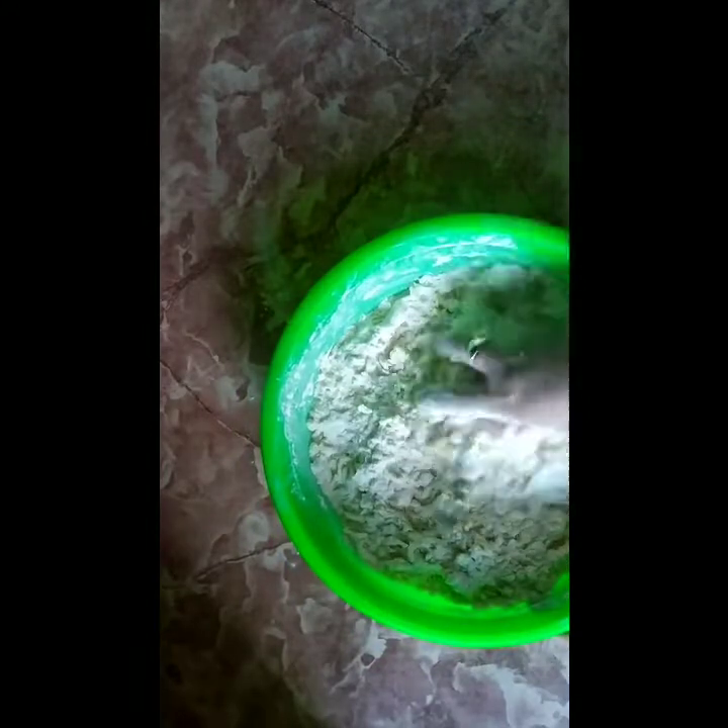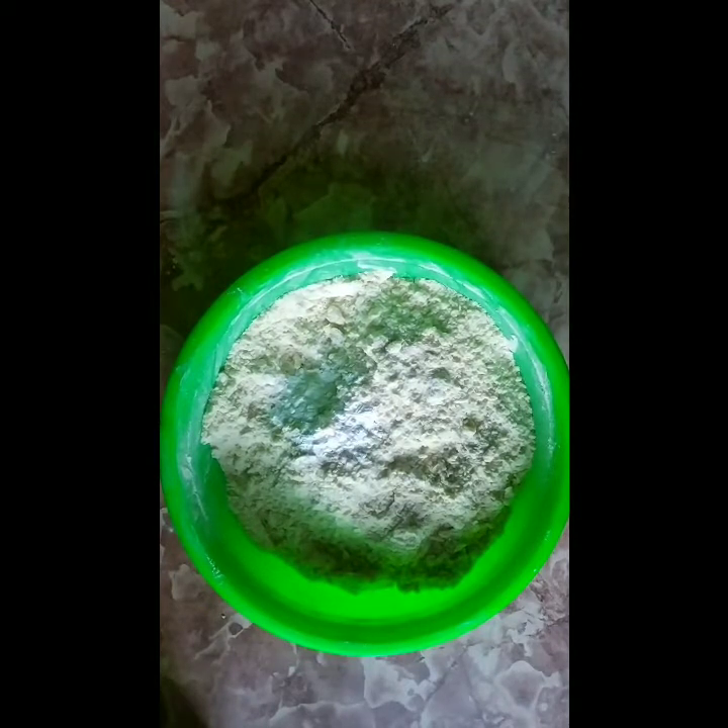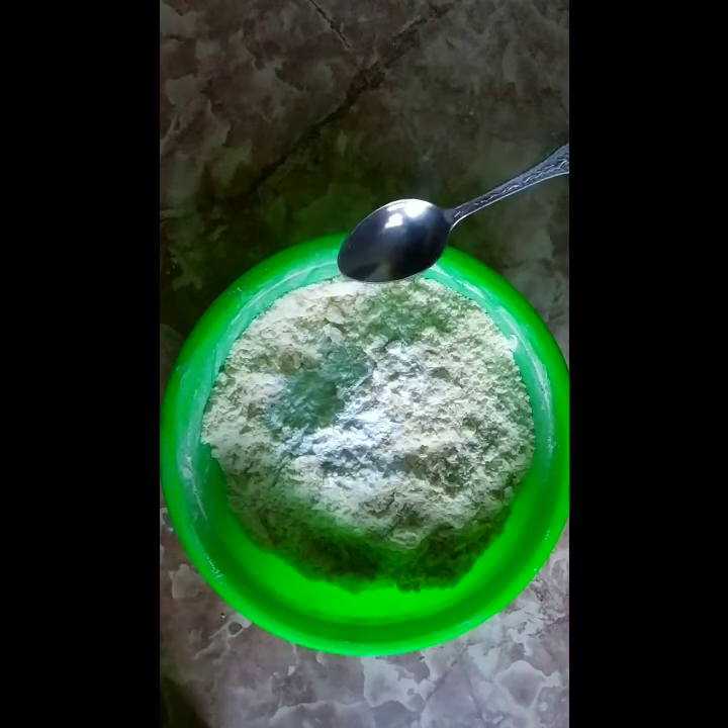And mix it until it looks like sand. Then add the baking powder. Again, mix it.